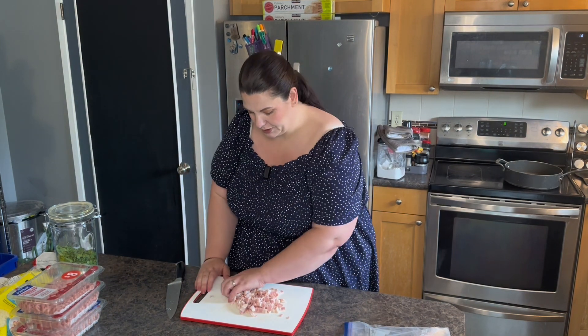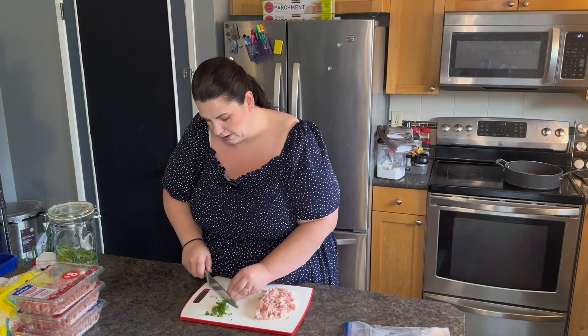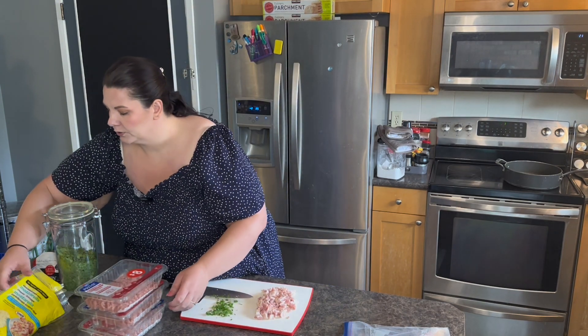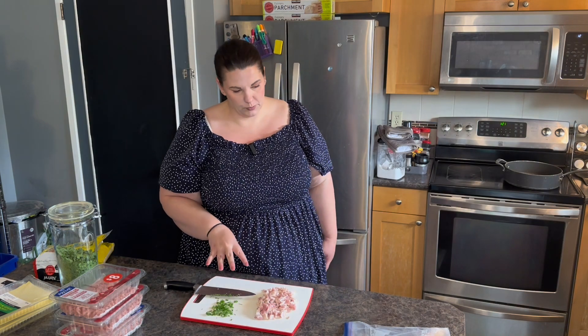I'm just going to separate this a little bit, and then I'm going to pick some parsley. I don't have a ton but it'll be enough to stick in our sauce. We're going to use ground chicken in this recipe. I didn't really want to use diced chicken breast — I think ground chicken would work best. So let's start sautéing this up with some garlic and then we'll start making the alfredo sauce too.